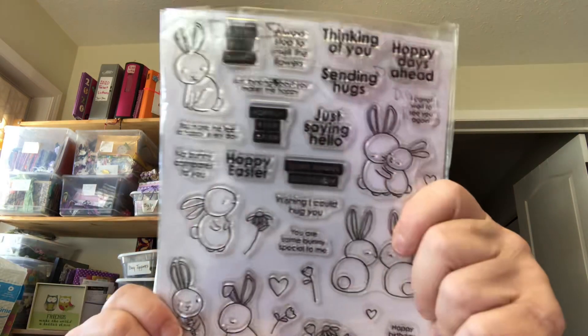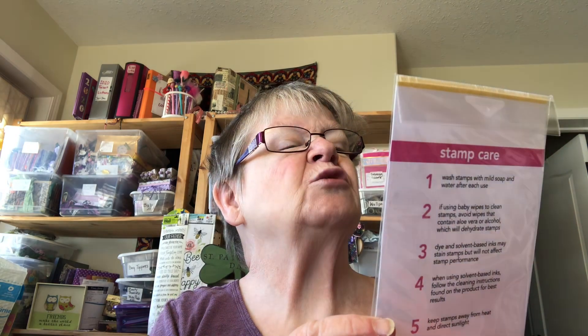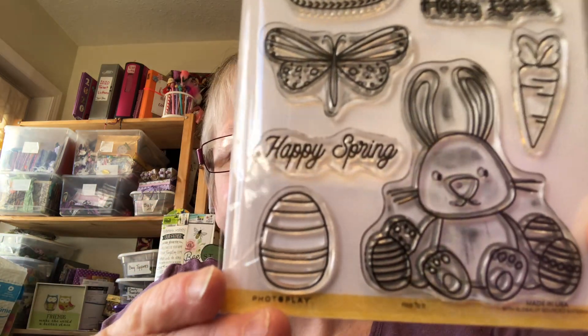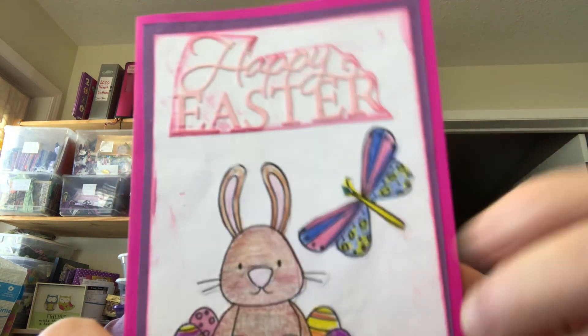Then I have another stamp — so cute, I think I got that from AliExpress. This one is called 'Hop to It' by Becky Moore; it's a Photo Play stamp, and I probably got this one from scrapbook.com, until I got into Allie. I use the bunny mostly, and the butterfly. I also have a die cut that says Happy Easter, and then I just put 'For You With Love.'